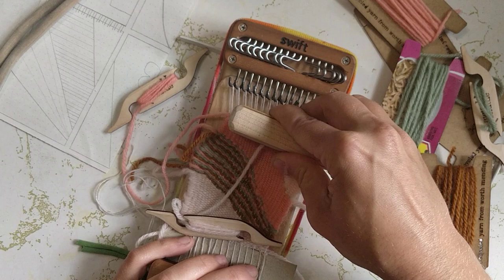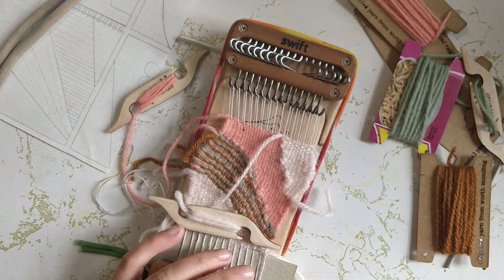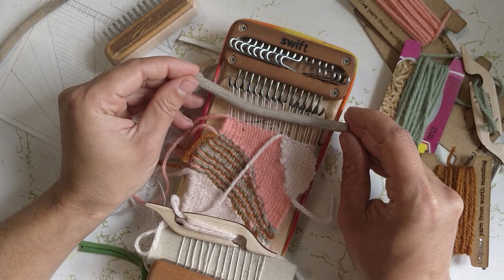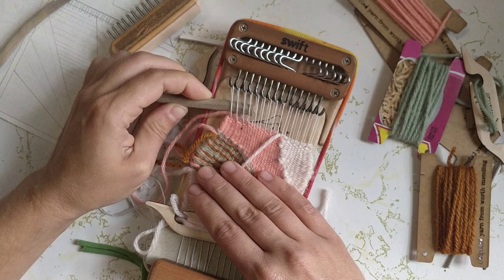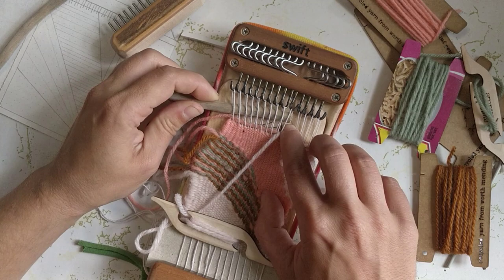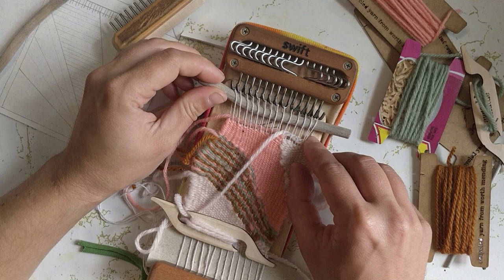That's looking pretty good to me, so just going to poke that all down and make sure it's kind of even. Before I take it off the hooks I cut this piece of driftwood so that it'll fit here, so I'm just going to wiggle this in between all of my loops before I take it off the loom while everything is still under tension. I feel like this is a better way than trying to work with all the floppy little loops, but if you have a different experience I would love to hear about it.